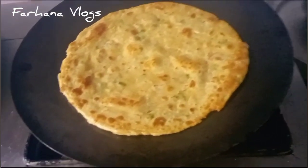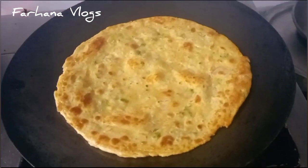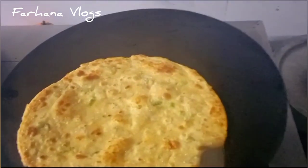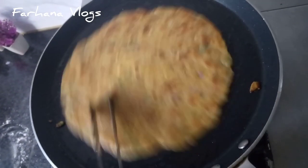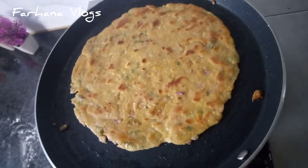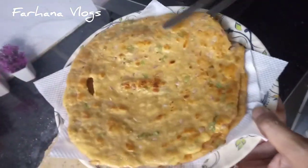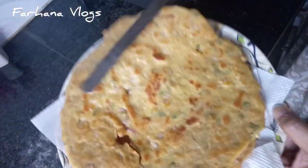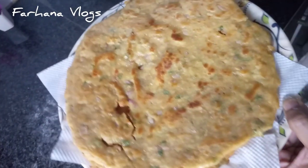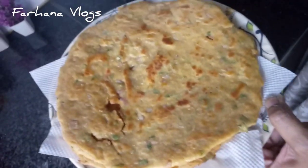Look at the shape of the parathas — they look so good! You will always get good results. Our auntie is ready, so let's go and eat.